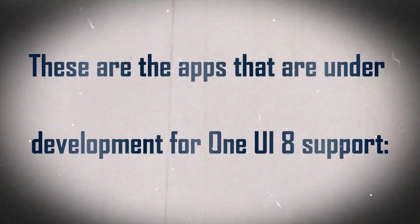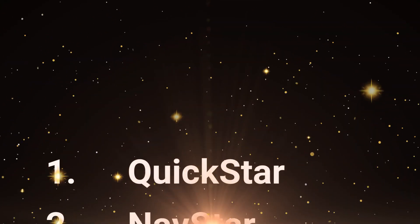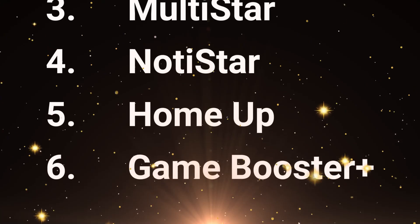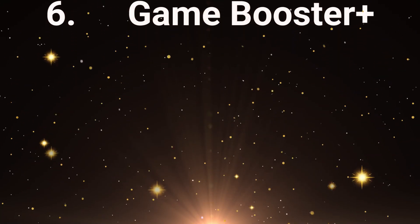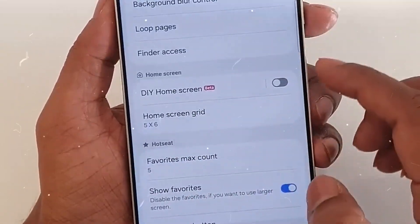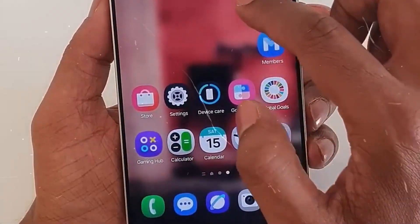The following GoodLock apps are under development for One UI 8 support: Quickstar, Navstar, Multistar, Notistar, Homeup, and GameBooster Plus. The GoodLock team stated: 'We are working hard to make sure that all GoodLock apps will be available when One UI 8 launches, and will update you again as soon as preparations are complete.'